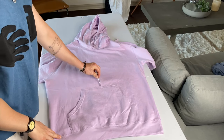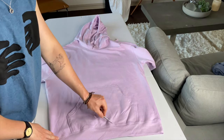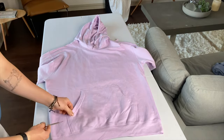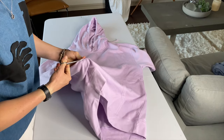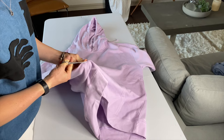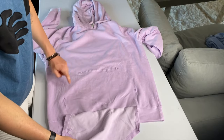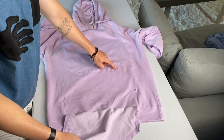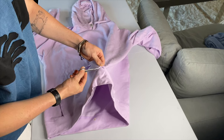The first thing you're going to want to do is remove the front pocket. You can use scissors, a seam ripper, or a blade — whatever gets the job done. Just be very careful because, as you can see, I made a few holes. It should look like this when done; the holes don't really matter because we'll cover them up with the pocket again.